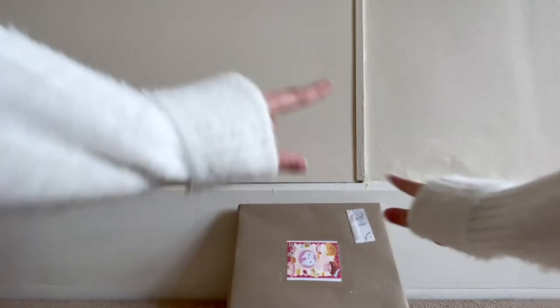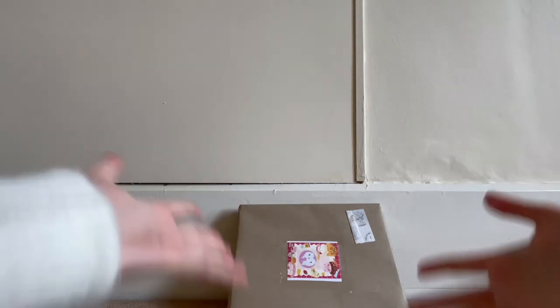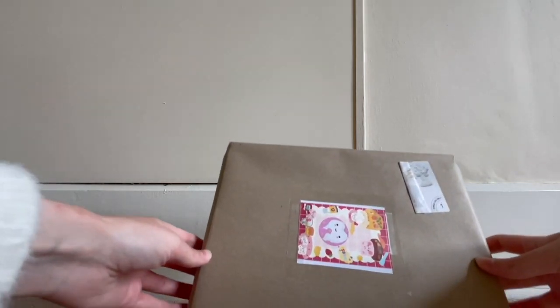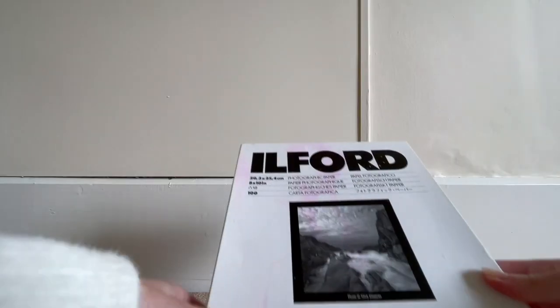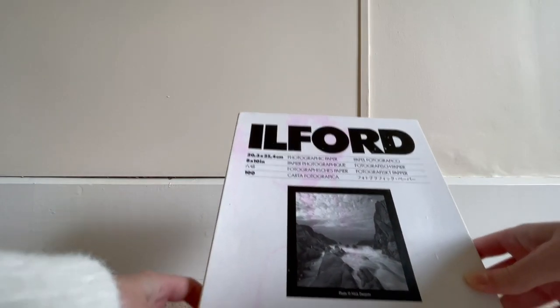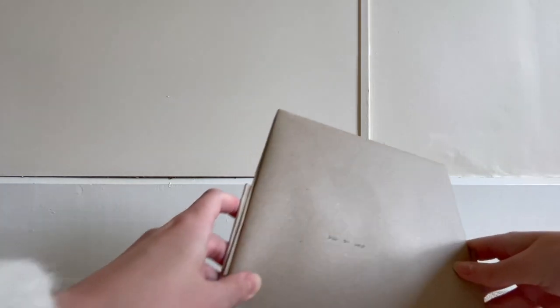Hey! So Bayless sent me this package. What is inside this package, you ask? It's the photos that we took — I'm very excited to open this. I covered the address, by the way. So Bayless sent me all the photos in this box. First we have the photos by me, and then he also sent the photos that he took. I'm a bit nervous — I didn't take that many photos, so I hope some of them are okay.